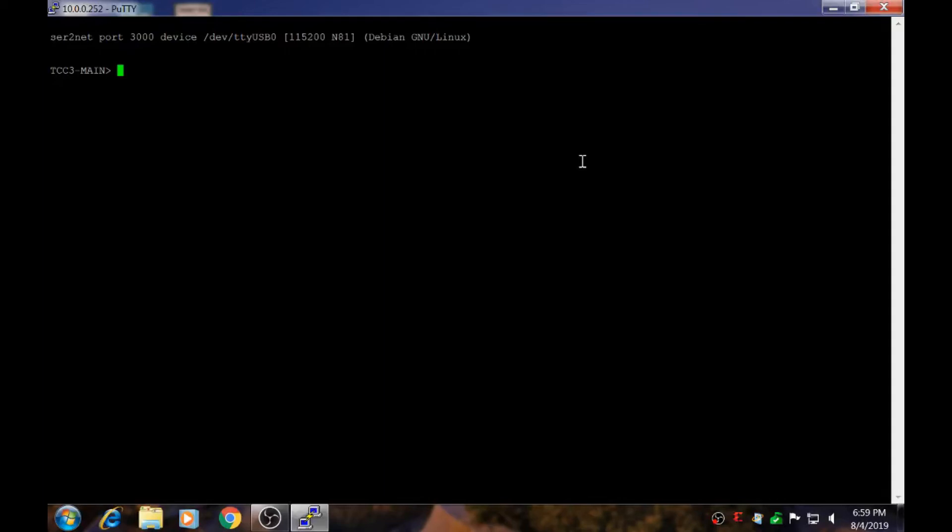There you have it, a Raspberry Pi serial console server. I hope this video helped you. Thank you for watching. I will see you in the next video.